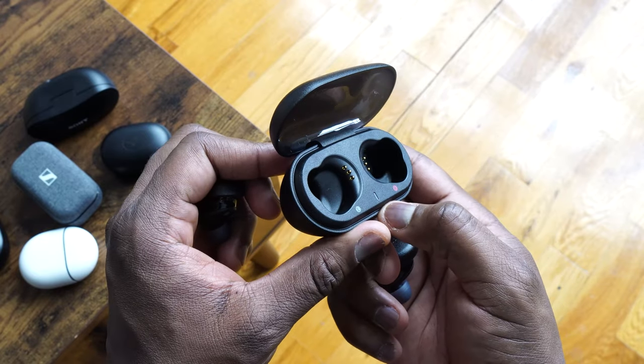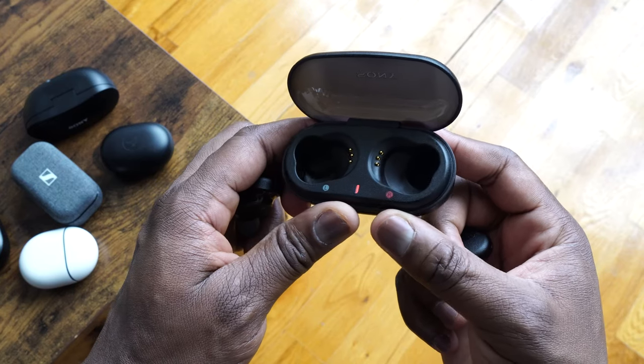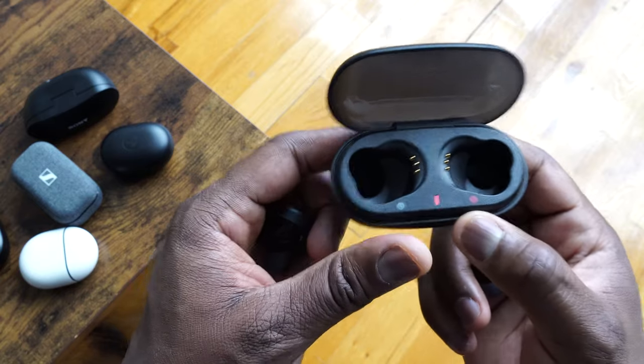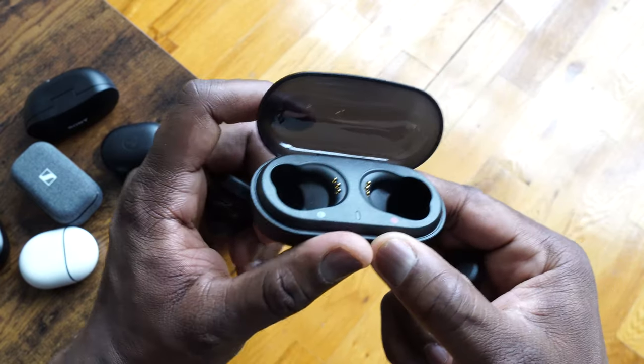It's got a rather large case, giving you 18 hours in total with the case, and a good nine hours using the earbuds themselves. There's no noise cancelling and no wireless charging, but it does charge via USB Type-C. Ten minutes gives you an hour of use, which is pretty nice.